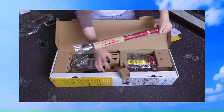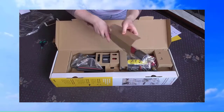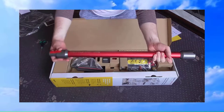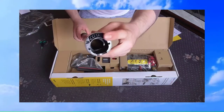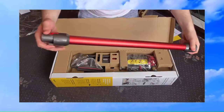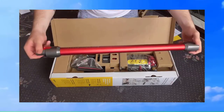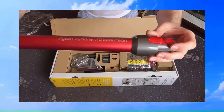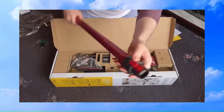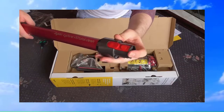First thing we have out of the box seems to be the wand. I'll just pop the packaging off there. Ooh, that is a lovely colour — it's quite thick, I didn't expect it to be that thick. We have the connections in the end for the powered heads, like the fluffy head and the main carpet nozzle. We have the male end there, female on that end. As you can see it says Dyson Cyclone V10 Total Clean. Very nice, not a single blemish. And we have the button there — that's to release the tools.